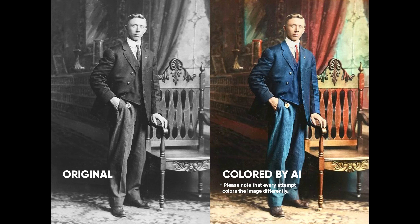So this, my friend, is the before and this is the after. Pretty old photo. Let's take a look at it side by side. Now keep in mind, this is completely colored by AI. No manual work.